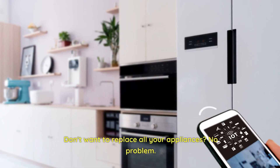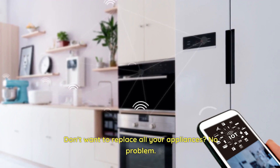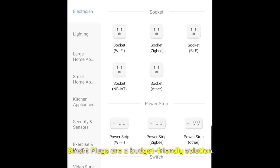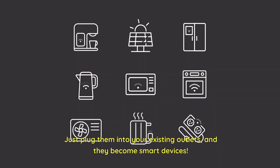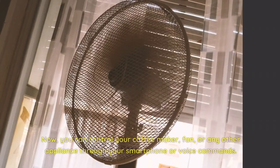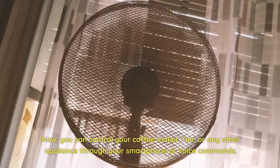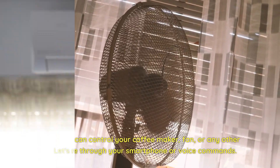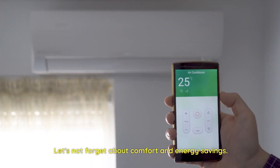Don't want to replace all your appliances? No problem. Smart plugs are a budget-friendly solution. Just plug them into your existing outlets, and they become smart devices. Now, you can control your coffee maker, fan, or any other appliance through your smartphone or voice commands.